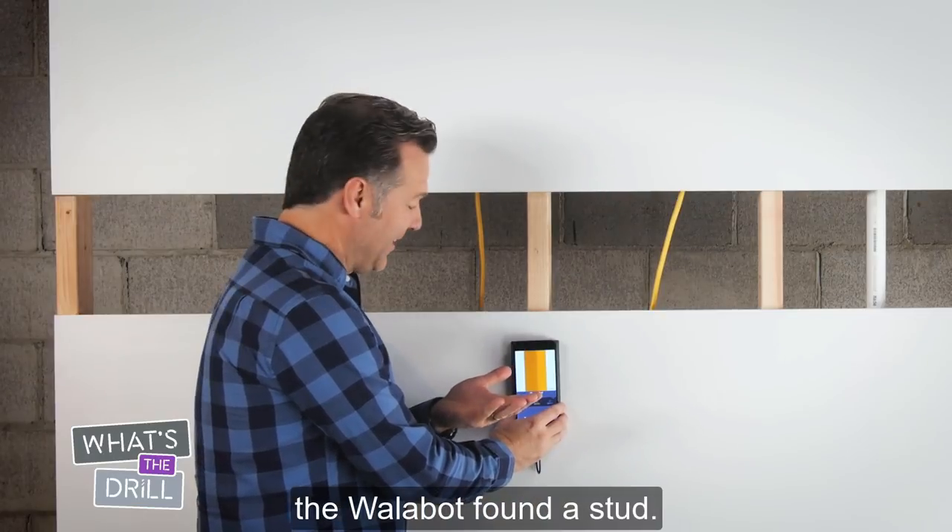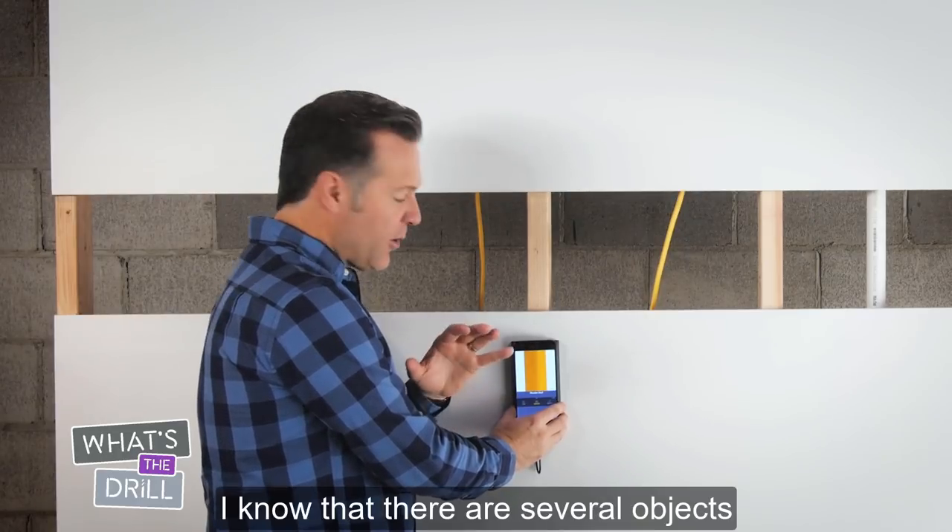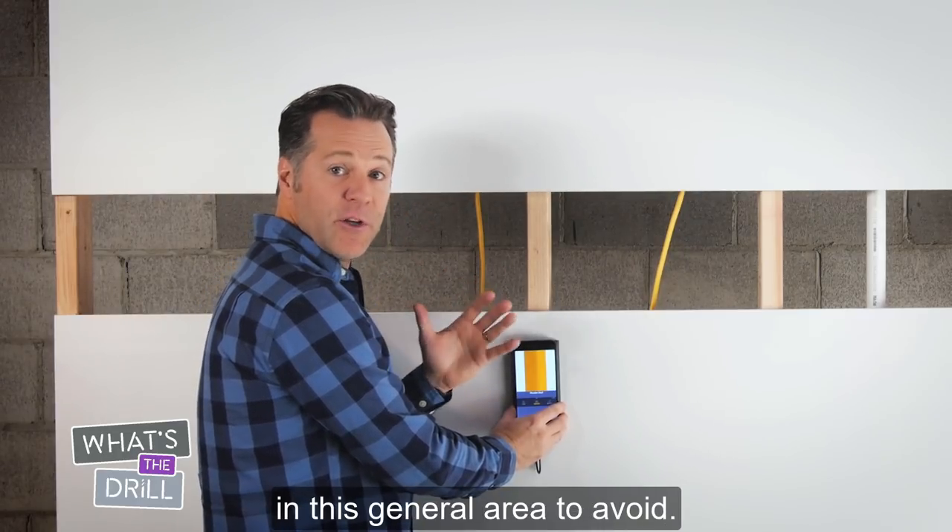The Wallabot found a stud. Using the scan we did in pan mode as a reference, I know that there are several objects in this general area to avoid.